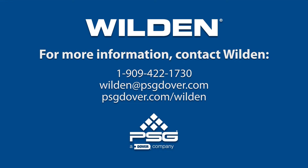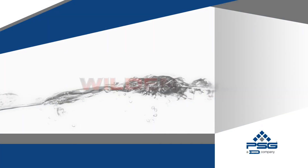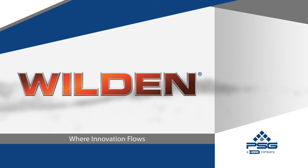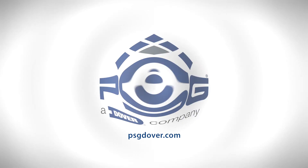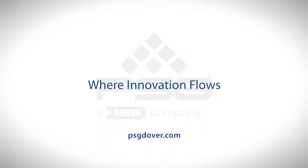Thank you for using Wilden pumps. PSG, where innovation flows.